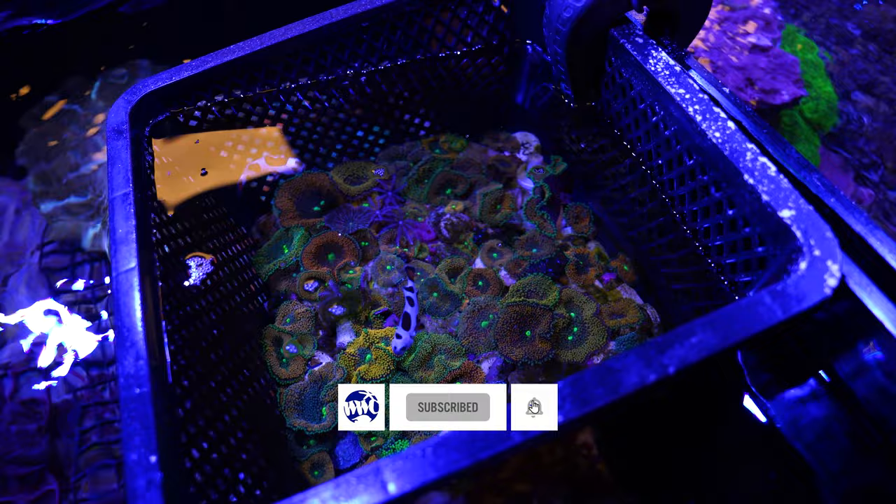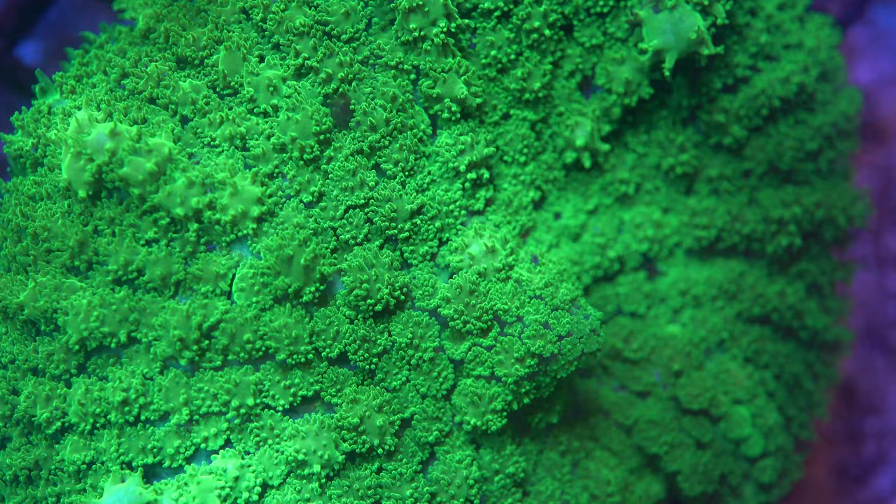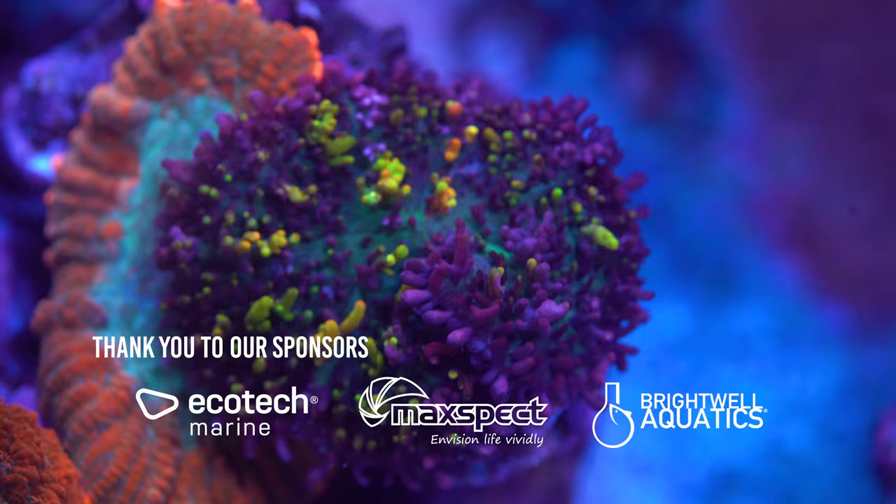Their surface can be smooth or bumpy. They do not have specific water parameter needs. They rarely depend on calcium or magnesium due to the lack of a skeleton. They tolerate a wider range of water conditions than other corals, but excessive amounts of phosphates and nitrates are detrimental.